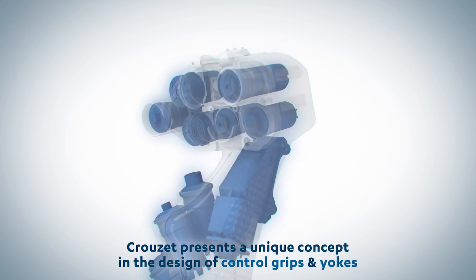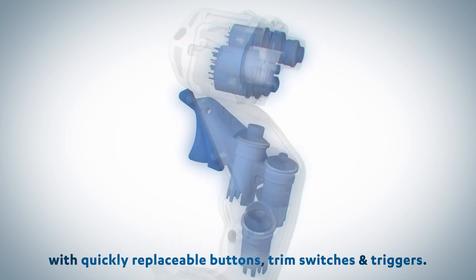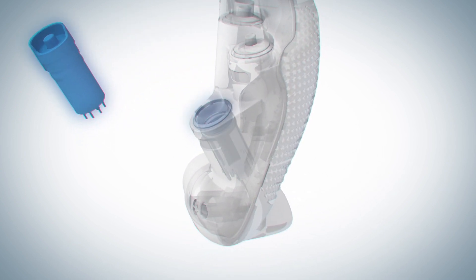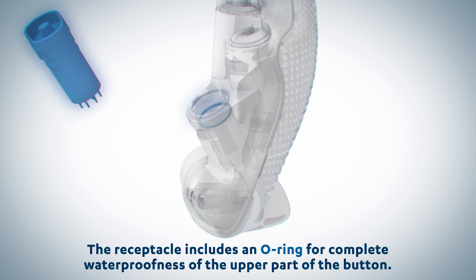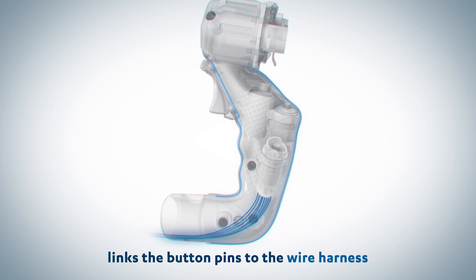This presents a unique concept in the design of control grips and yokes with quickly replaceable buttons, trim switches, and triggers. A specific receptacle is glued into the casing; the receptacle includes an O-ring for complete waterproofness of the upper part of the button. A foolproof connector on the bottom side of the receptacle links the button pins to the wire harness.